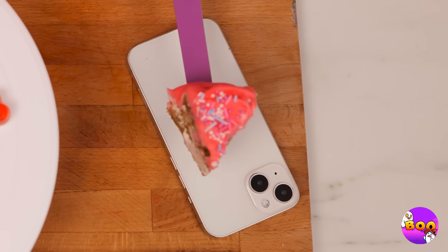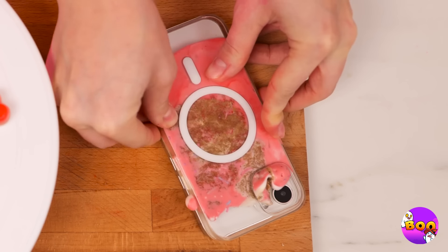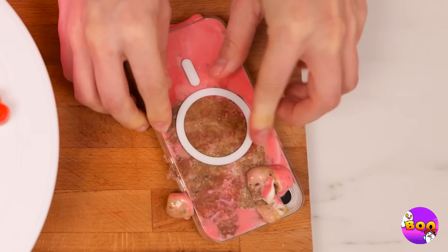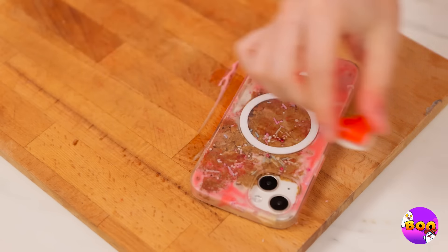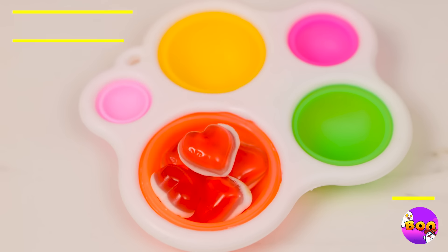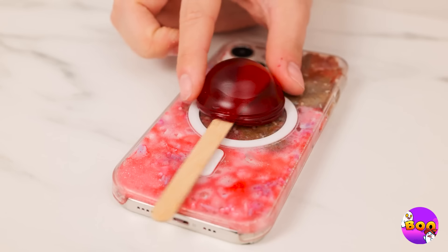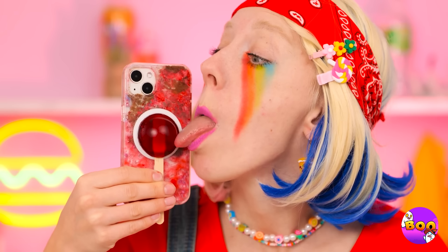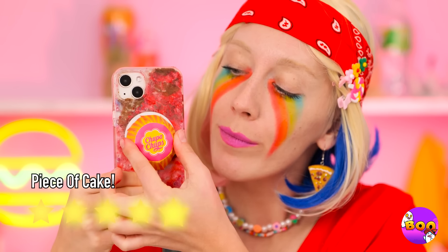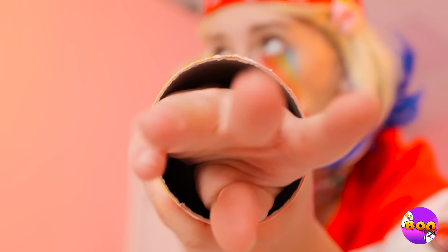Wow, this cake is just so pretty — it's gonna be our new phone case. Now let's add something on top. Melt some gummy candies into shape, add a stick before it hardens, and pop it out. You can squeeze it and lick it — but don't forget the wrapper. So good you'll eat the whole can. Told ya.